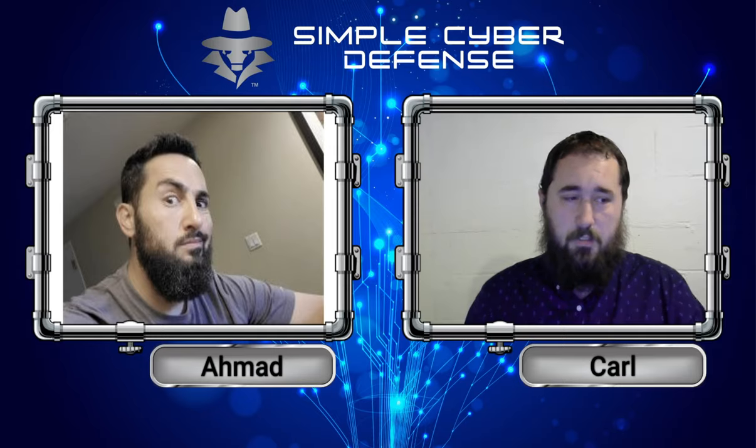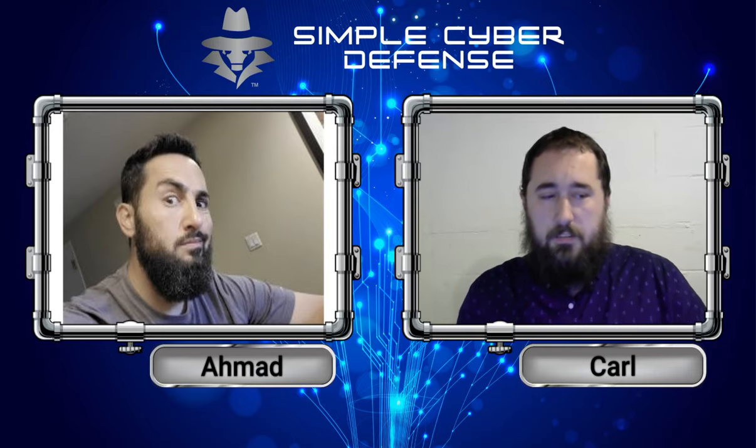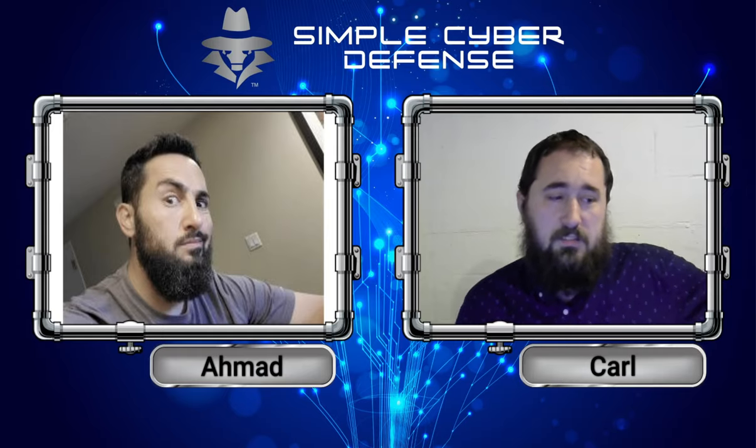So with these LockBit attacks, because they have data and aren't 100% sure how much data or what kind of data they have, this will tie into the next topic where there are many data breaches that are happening. 70 million AT&T customers have been having their personal data sold on the dark web.